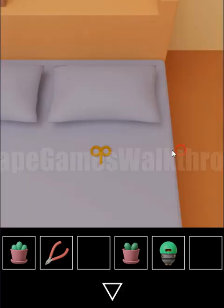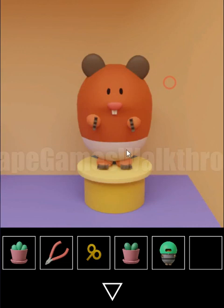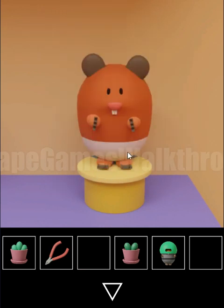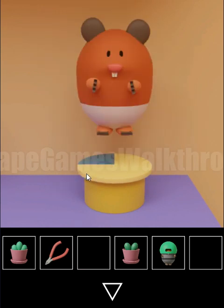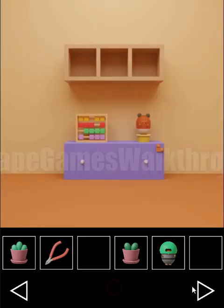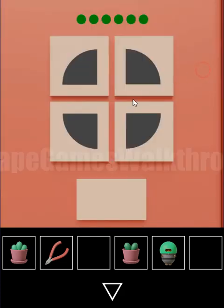Now we take the winding key and run this toy. We need to remember the lightning corners on the stand: down-right, down-left, up-right, down-left, up-left, up-left, and down-right. Let's repeat the same order here: one, two, three, four, five, and six.